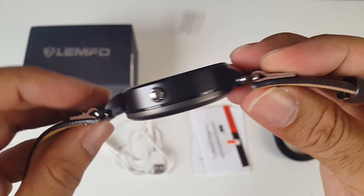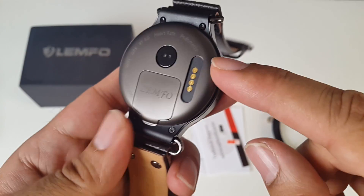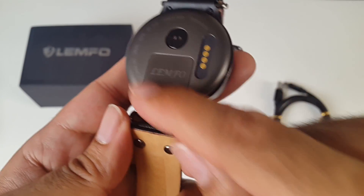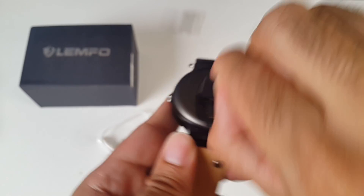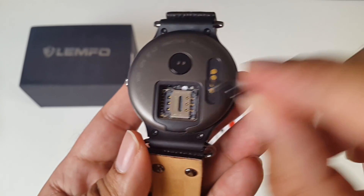On the sides you've just got one button — there's no camera on this watch. You've got what appears to be a speaker grill on the other side. On the back you have a heart rate monitor and a charger pin, and over here is a SIM card tray. What I like about this watch is you don't need a screwdriver to open the SIM card tray — you can just flick it up. This takes one nano SIM card and supports 3G networks.